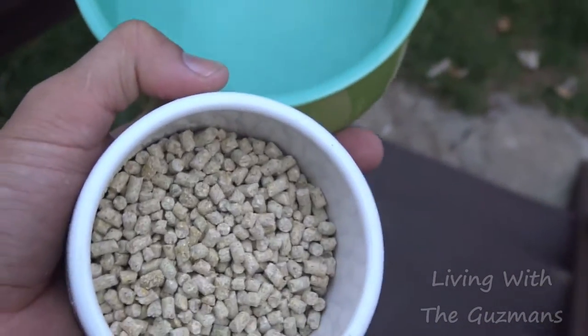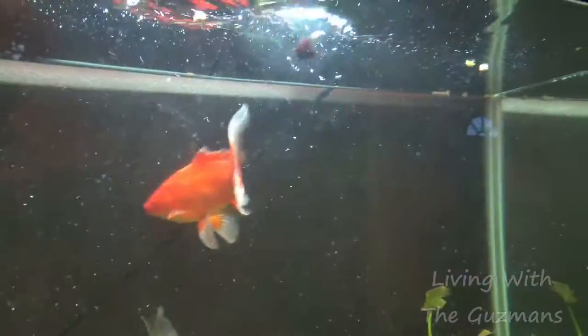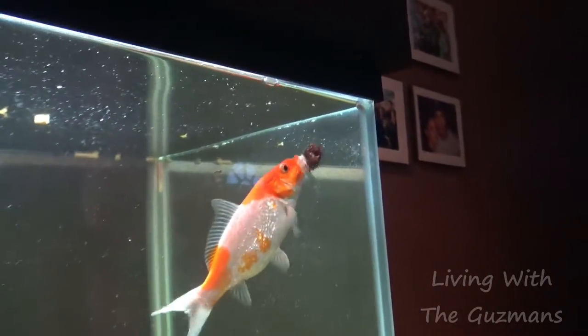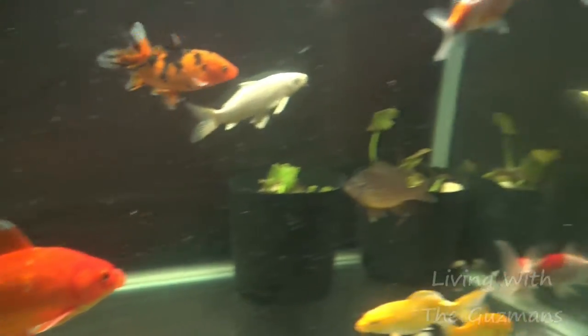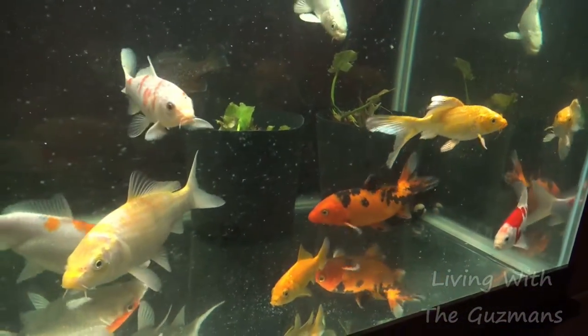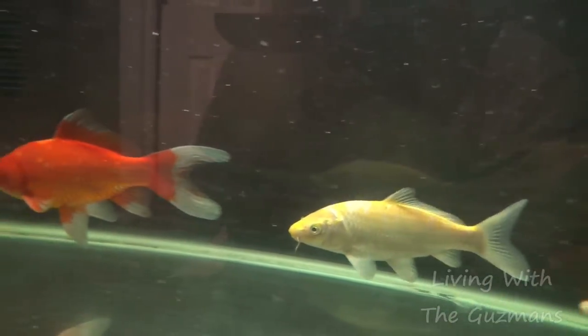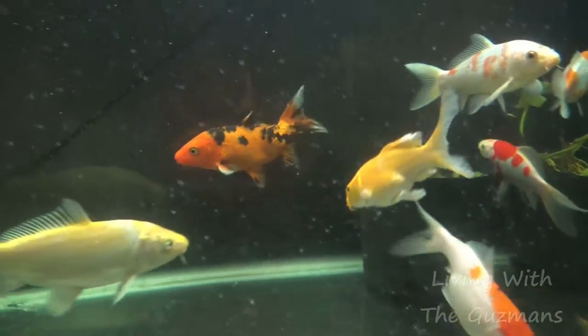I'm going to feed my guinea fowl bird right now. Look at how it's going crazy. I'm feeding the fish now — just gave them some frozen blood worms. See the cube right there?